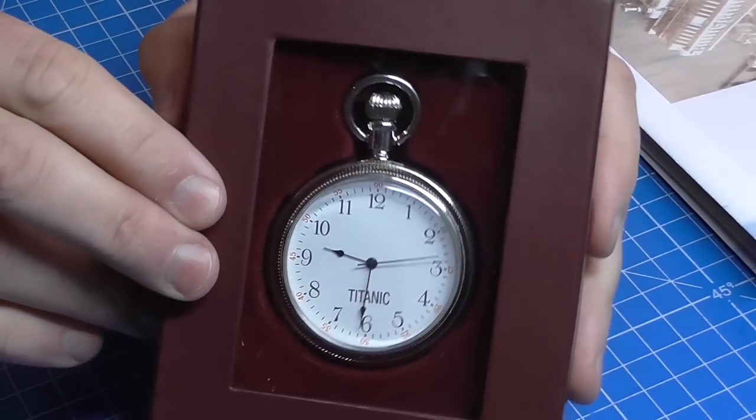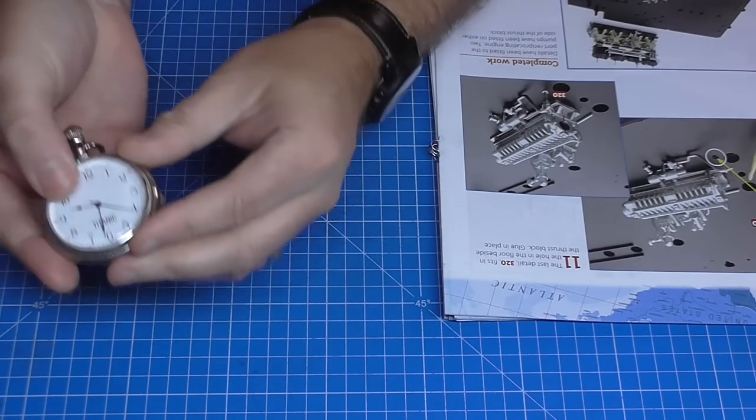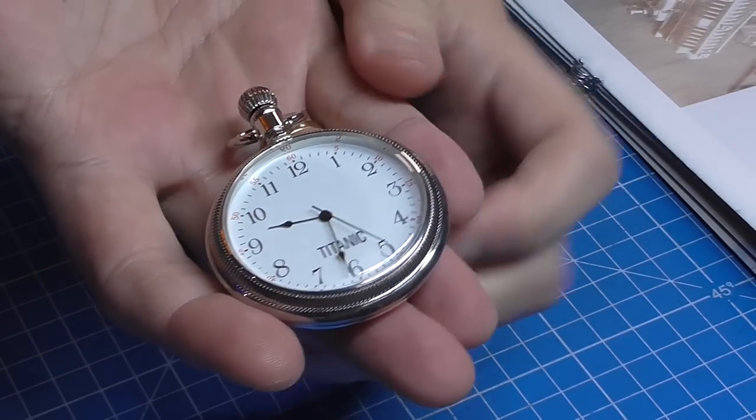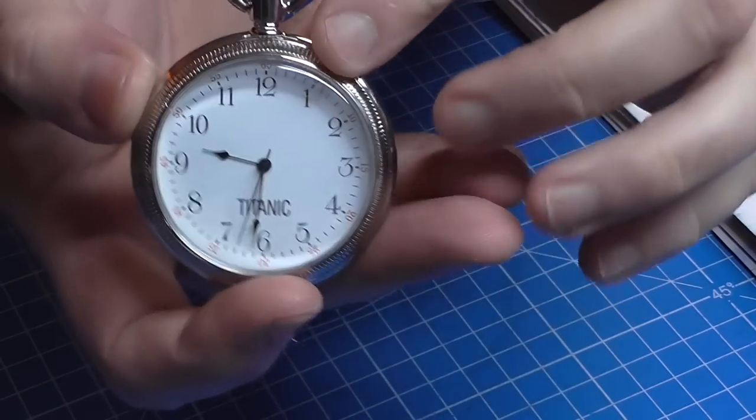Now we're going to be doing stages 27 to 32 in this pack. This is only available in certain territories — it's definitely in North America and Canada — so check your territory as it won't be available for too much longer. In today's pack we do get a free gift: a great pocket watch. I've already set it to the right time. It shows half nine in the morning and on the other side there's a picture of the Titanic with 'Titanic' on the dial. You pull the top up to set the time and it is battery operated. Today we're going to be doing all of the engines, so without further ado let's get cracking.